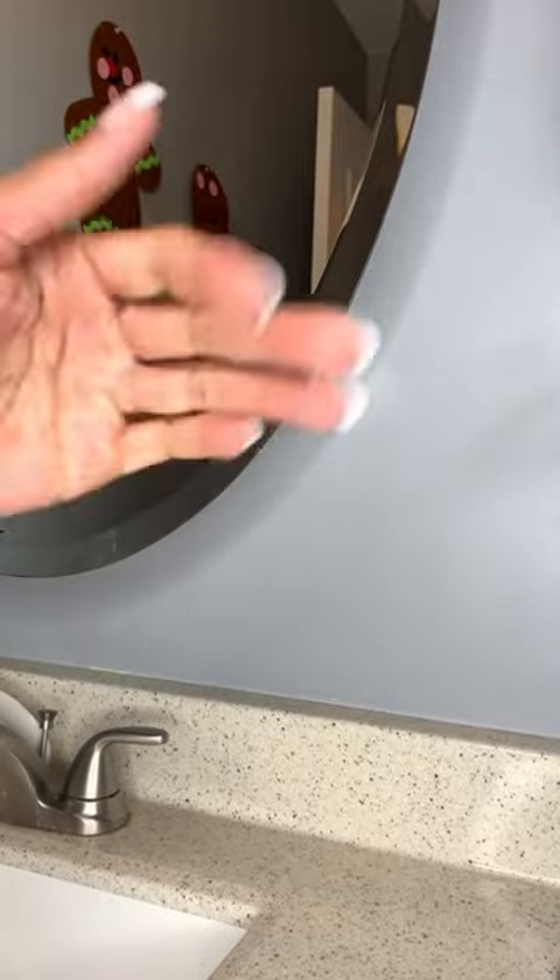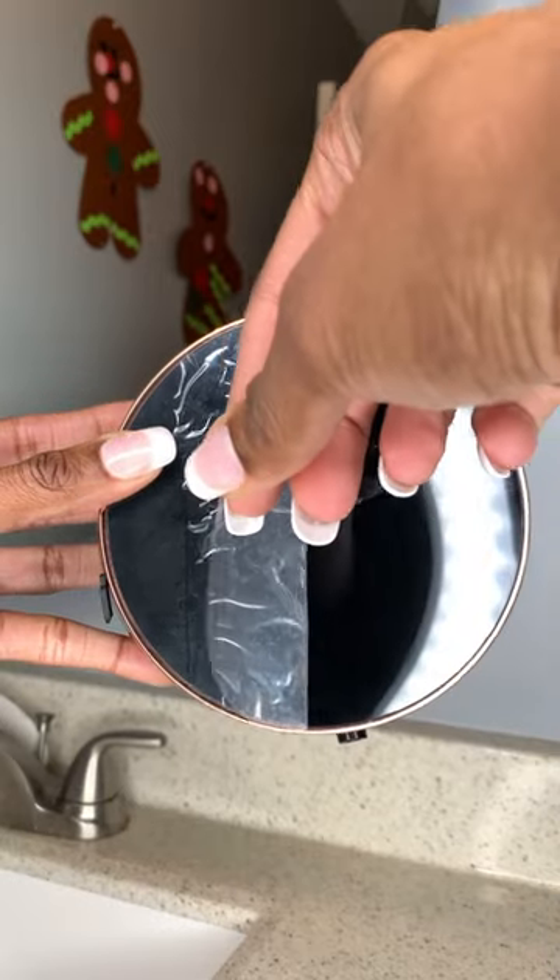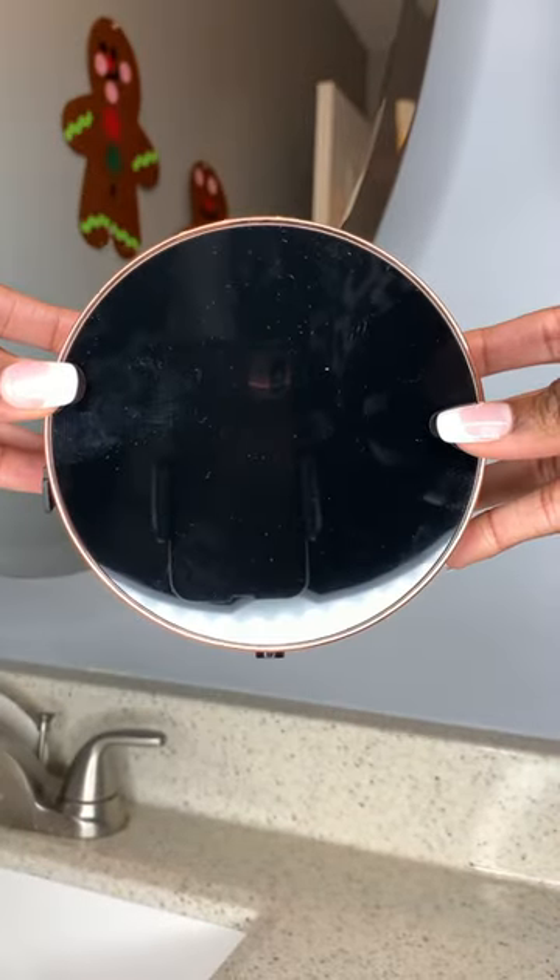Welcome back to Manic Mom Days and we're about to put an automatic soap dispenser in our bathroom. So here it is — I'm going to go ahead and take off the protective layering that it came with in the box, and this is what it looks like.